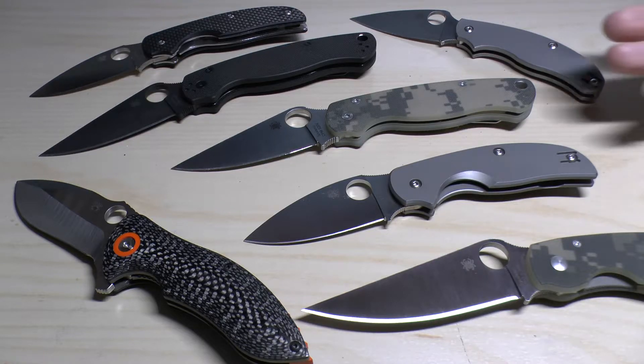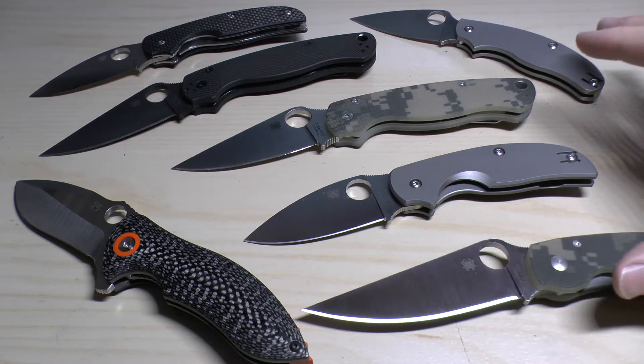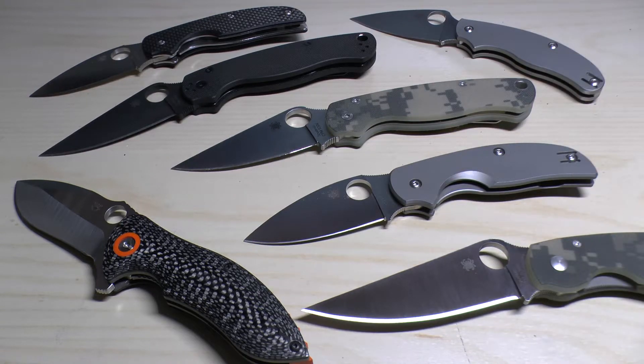Here in front of you are a selection of CPM S30V knives. What is this steel? Well, it's a hardened, powder-made, wear and corrosion resistant stainless steel.